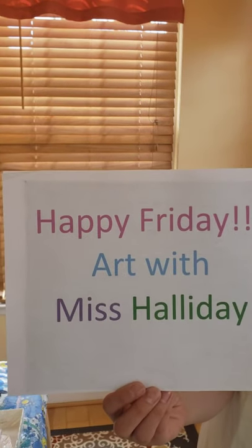Happy Friday — Art with Miss Alliday. Hi everyone. Today we're going to be watching a paint pour.